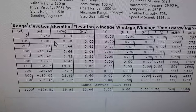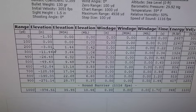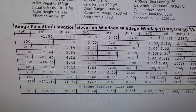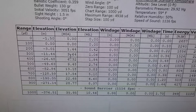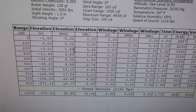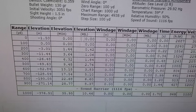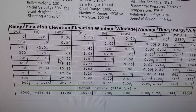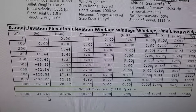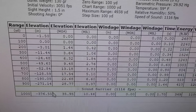Zeroed at 100 yards. At 200 it's saying our drop should be around 3 inches, which I think our average there was between 2 and 3 inches, so this is pretty accurate. If you're going to dial your scope for 200 you do 1.44 MOA or .4 mils. And then you can see on down all the way out to a thousand — so at a thousand yards that 270 round is dropping 376 inches.